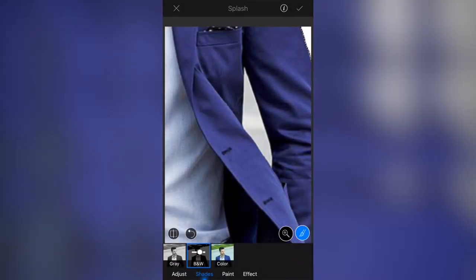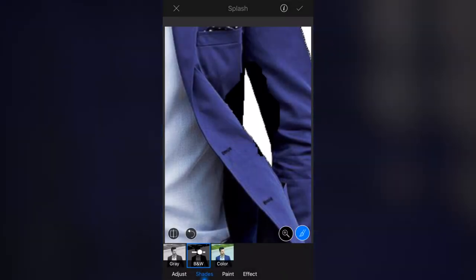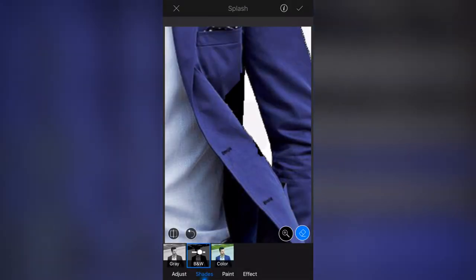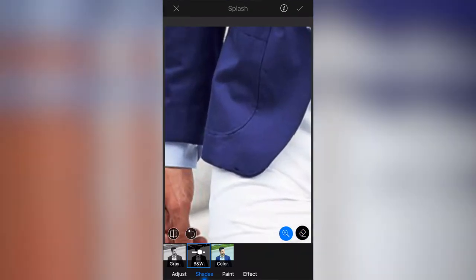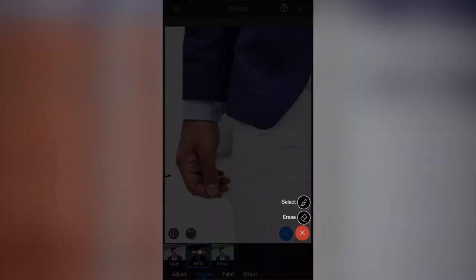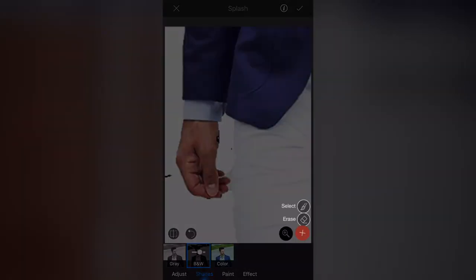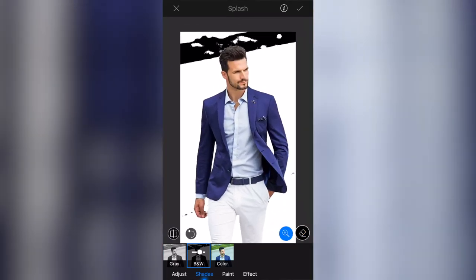I'm going to do this rough and purposely go over the line — you'll notice the black areas appear on his jacket. So I press the brush, go to Erase, and wipe over those darker areas I've done by mistake. You don't even have to be too precise and it will remove them — the selection tool is quite good. I'll just do the part by his hand, and I'll undo if I accidentally smudge an area.